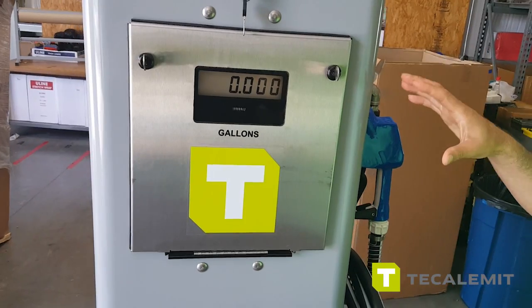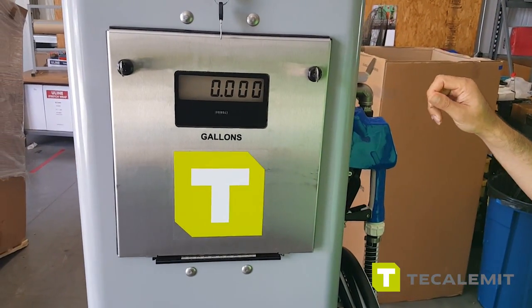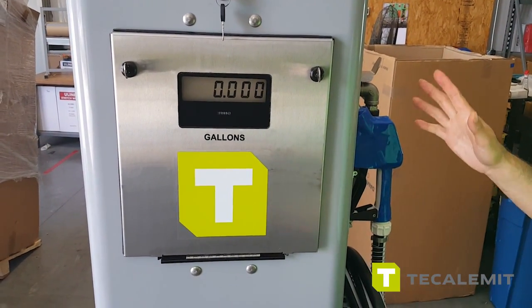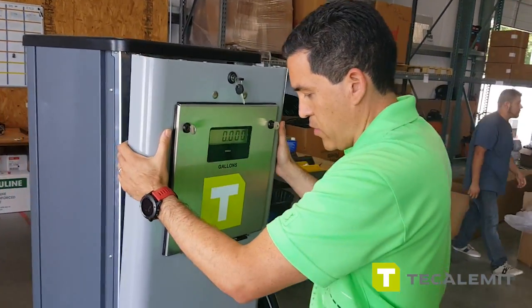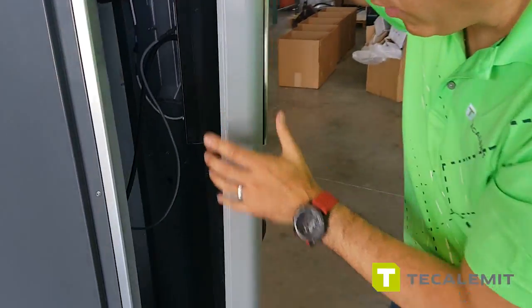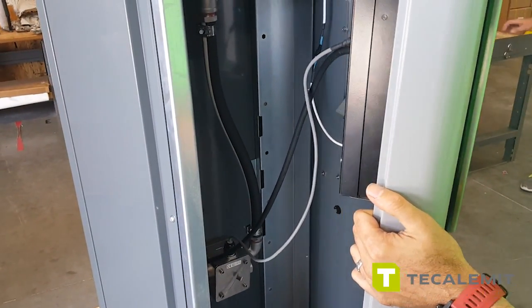This is a quick runthrough of the WM Pro standalone unit for a particular customer — I'm sure they're going to be very happy with it. Now we're going to show you the inside of the unit so you can get an idea of what it looks like. We've wired everything already, 100% ready to go.